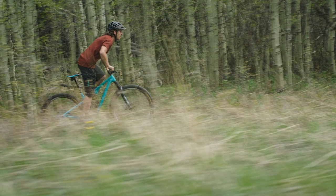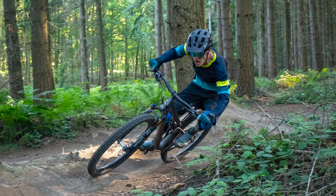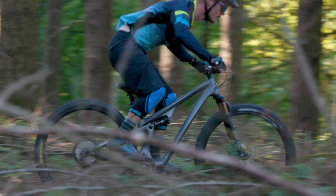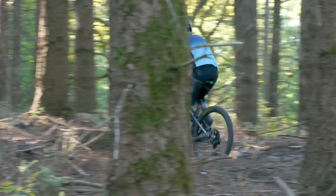Yeti say that this isn't a slightly jacked up SB100 — it is a separate bike for a different category of riders. They call it their 'lunch ride bike', for riders who want a fast, attacking style, aggressive little trail bike that can still hit relatively technical terrain. They're targeting it at riders who would compete in things like the BC Bike Race — long marathon events with plenty of fairly technical single track, long climbs and big distances. It's a bike that can in theory handle slightly chunkier tracks, but still has that whippy, tight, solid feeling that a cross country bike has.